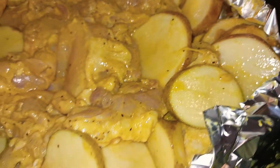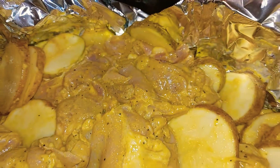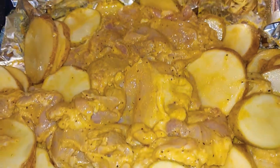You can add some broccoli to the side or some corn, or you could just eat it like this. It's fulfilling — it gets you full. It's a really delicious dish. And I use the three method on this.